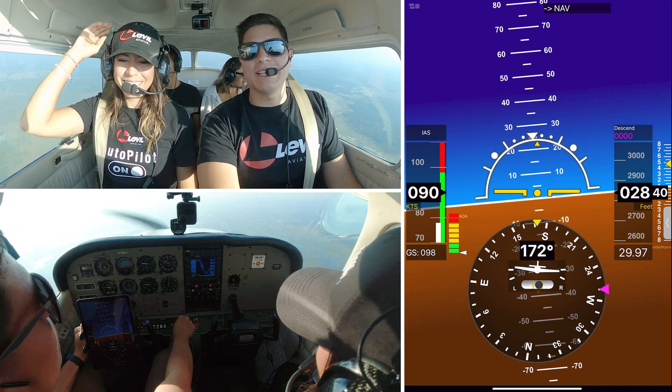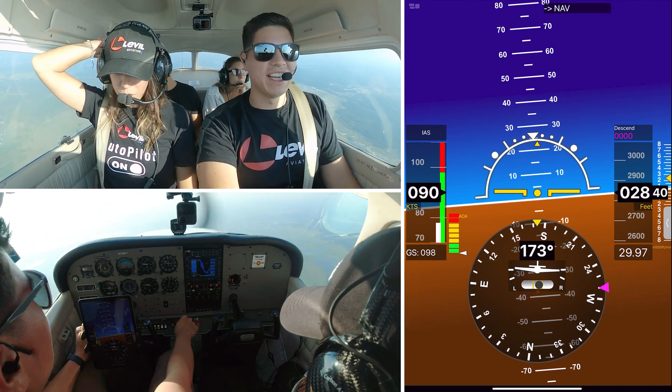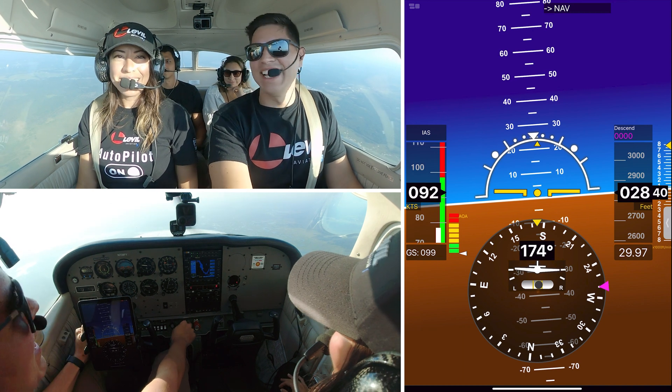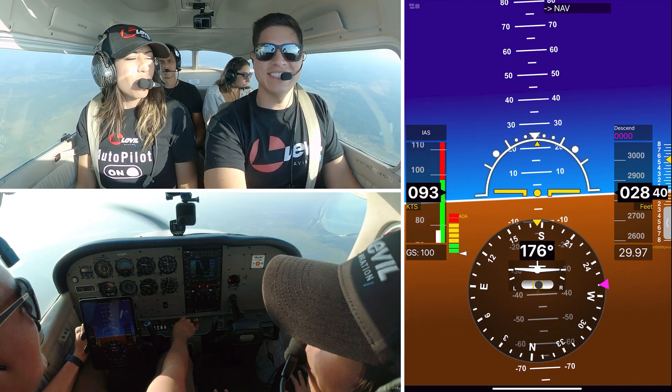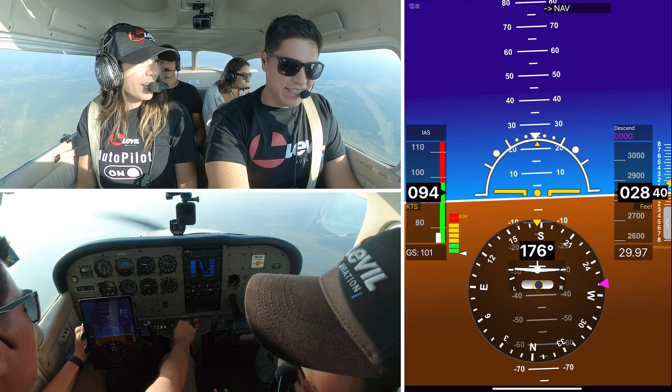Hello everyone, my name is Ricardo Leon and I'm the Sales and Marketing Manager here at Level Aviation. And I am Ananda Leon, I'm the Software Engineer at Level Aviation, and today we are going to calibrate.